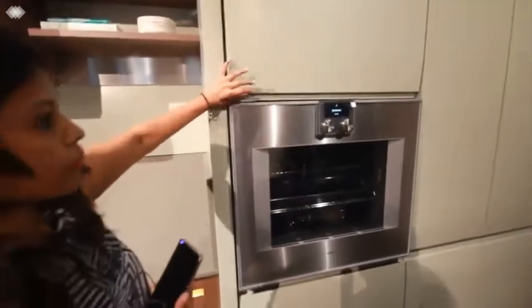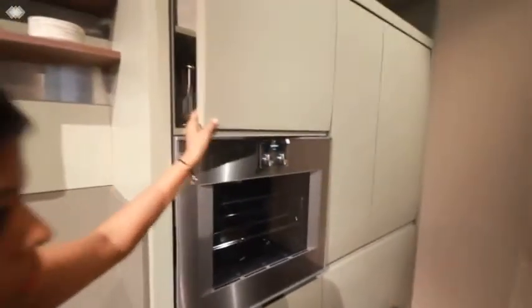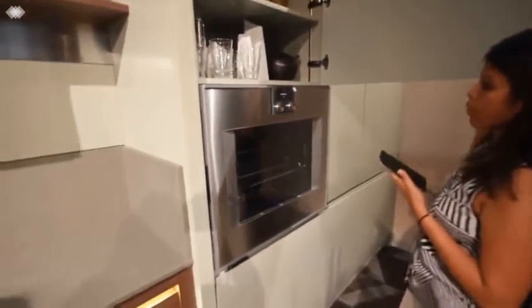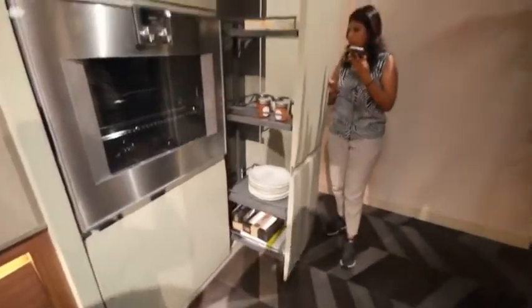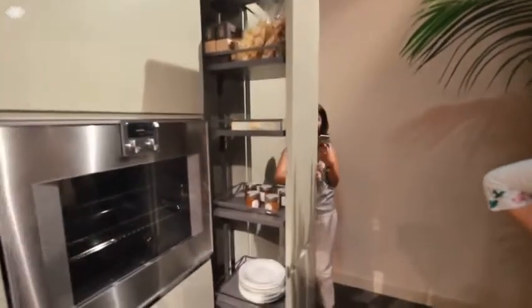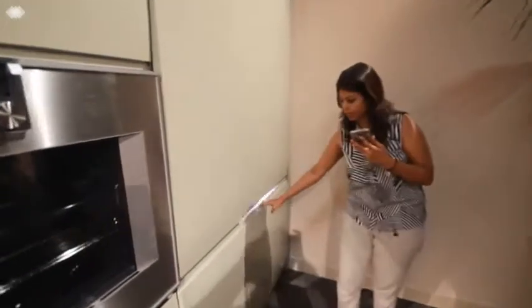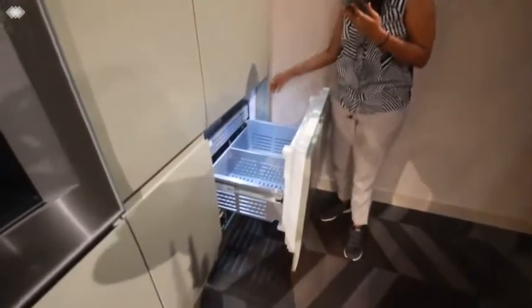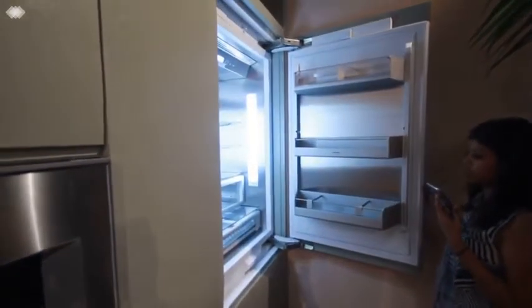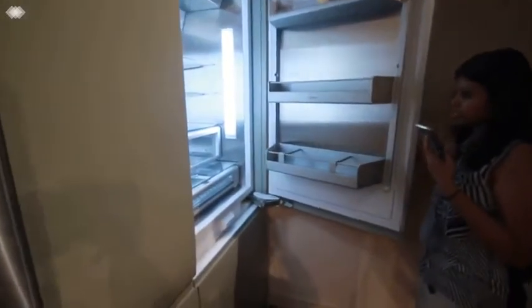We have a couple of ovens. The shelving system is quite different — you can adjust the shelves according to the height of the boxes being kept inside. There's also a very nice tall cabinet where you can adjust the internal shelves as well. And this gives access to the built-in refrigerator — wow, it's quite huge, more than a normal size, over two feet.